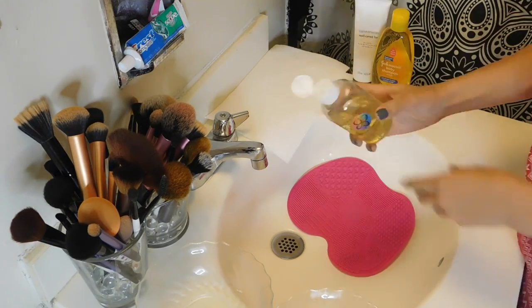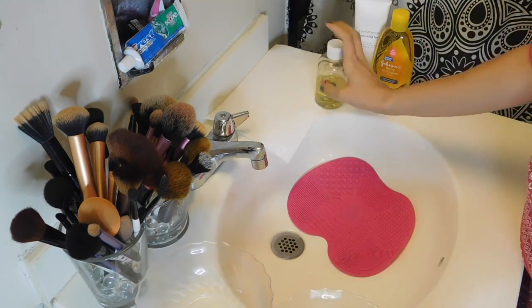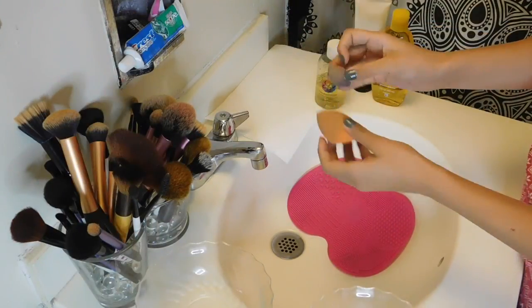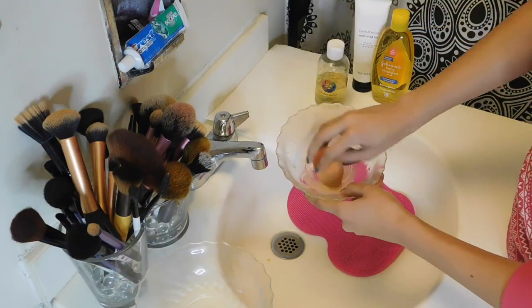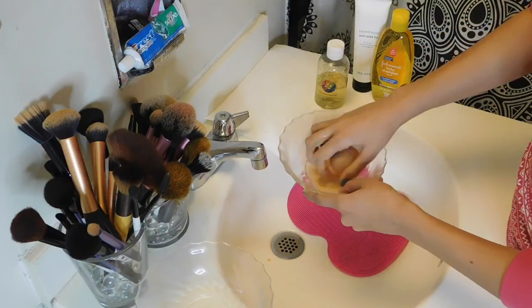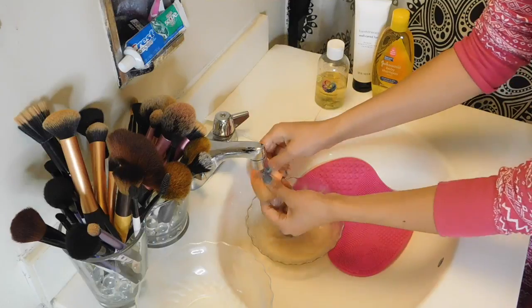First I started off by cleaning my makeup sponges. What I use is a blender cleanser, which is by the same brand that makes the beauty blenders. I used to originally use beauty blenders, but then I discovered the Real Techniques sponges, which is half the price and I just fell in love with them. They're pretty much the same thing. So what I do is put the liquid into the bowl and then soak the sponges in there and kind of just squeeze out.